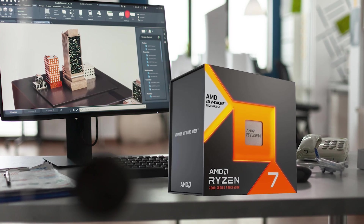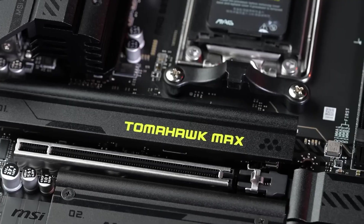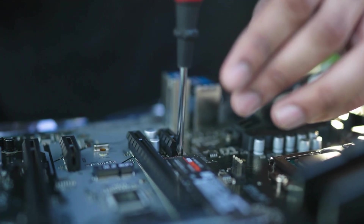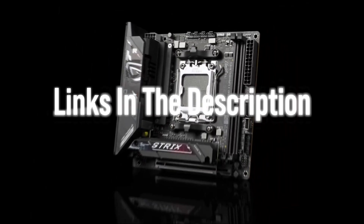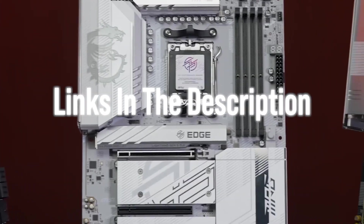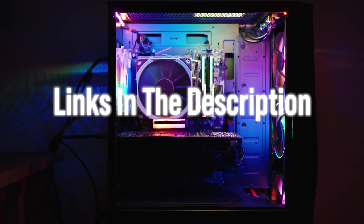The Ryzen 7 7800X3D is still one of the best CPUs for gaming, and B850 motherboards are ideal to get the most out of it. In this video, I will compare the best B850 motherboards across five categories: Budget, Mini-ITX, Micro ATX, Premium, and overall best for the average user, so you can pick what fits your case, your drives, and your budget best.